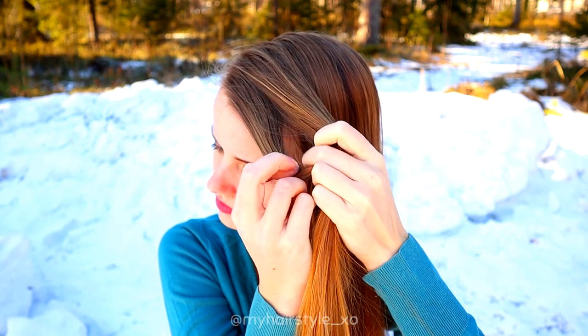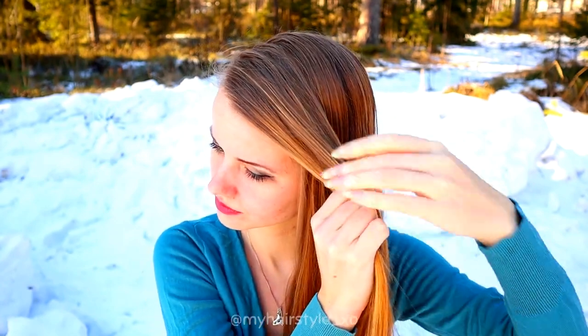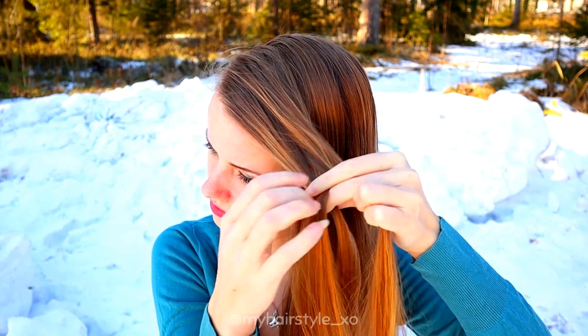First, take a section of hair. Then divide the hair piece into three sections and braid a regular three-strand braid.